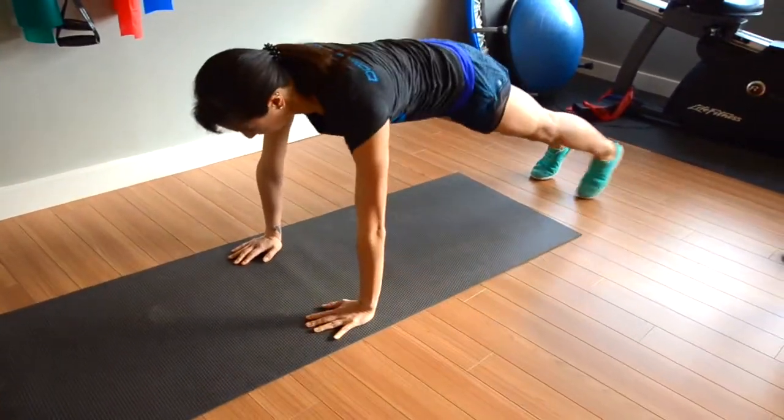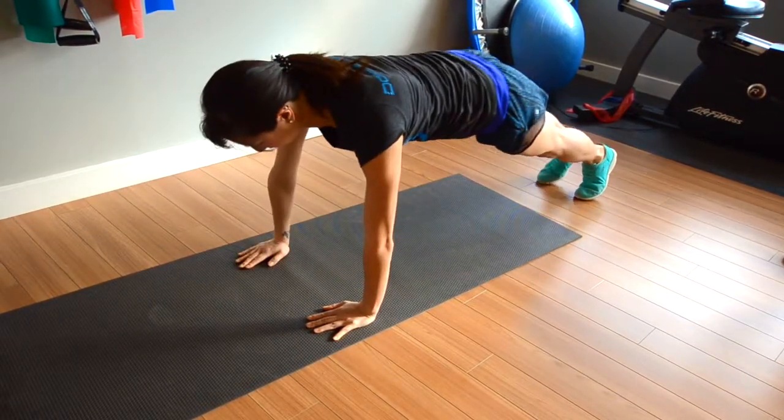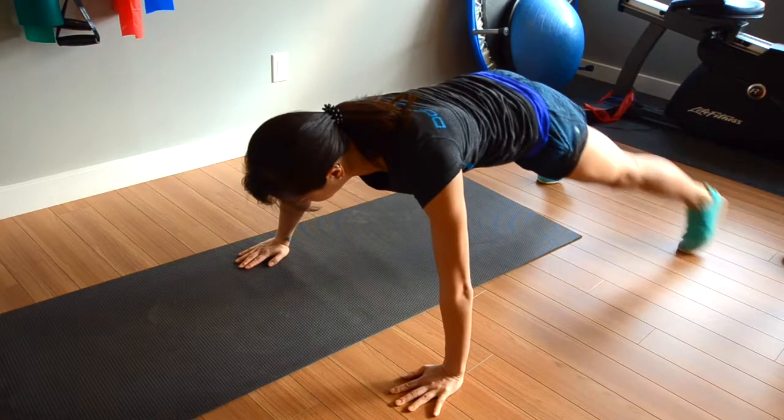Position yourself in plank position with spine neutral. It's important to make sure your inner core is engaged and that you stay in spine neutral throughout this exercise.